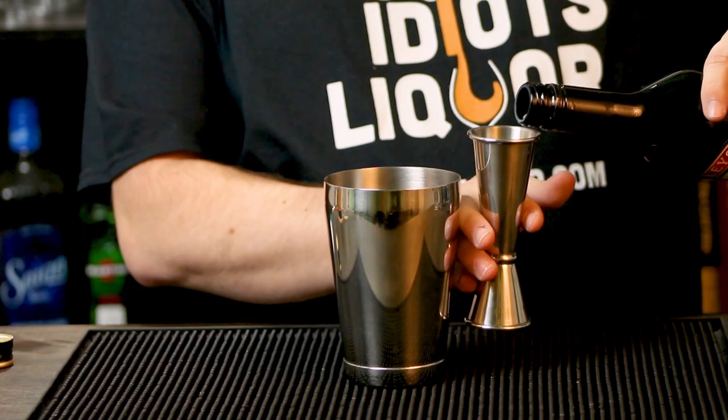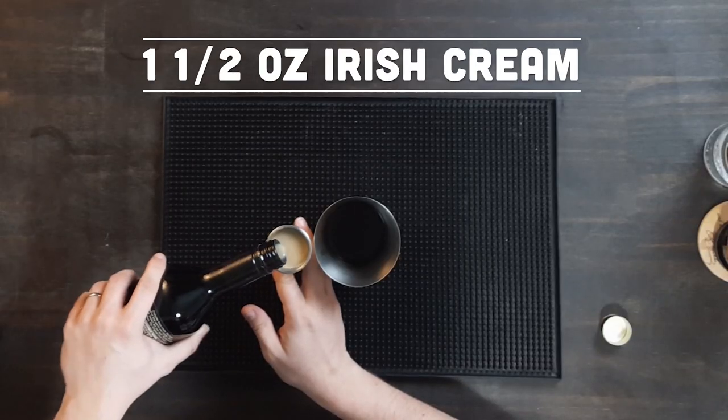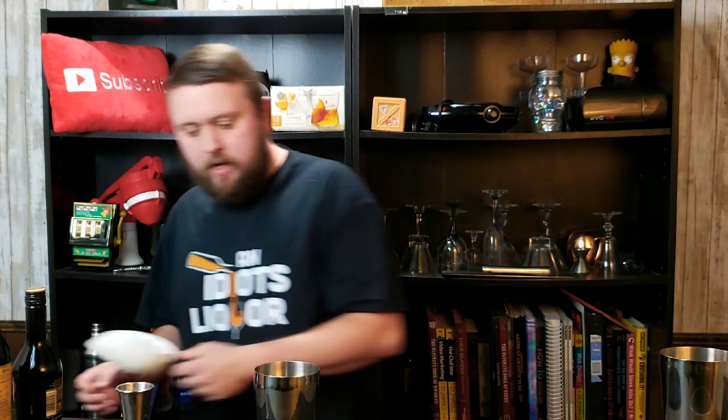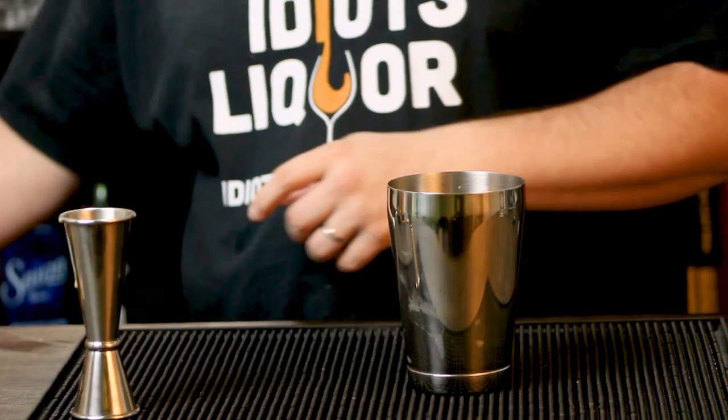What differentiates it is the Bailey's. It's going to be an ounce and a half of the Bailey's, which is also new if you couldn't hear that. Ounce and a half into the tin. I love the way that smells — it's great. So it's going to be a nice big scoop of ice and we're going to give this a shake.